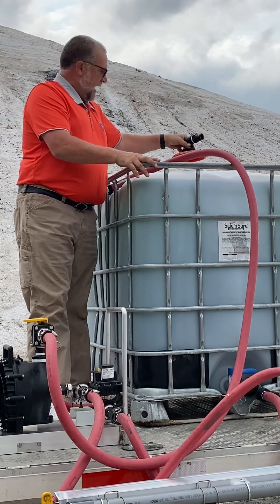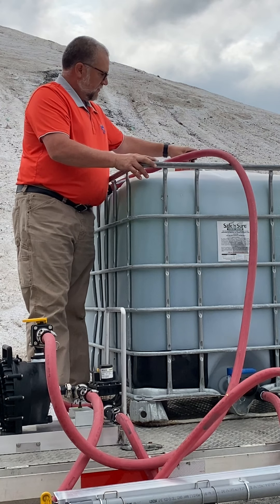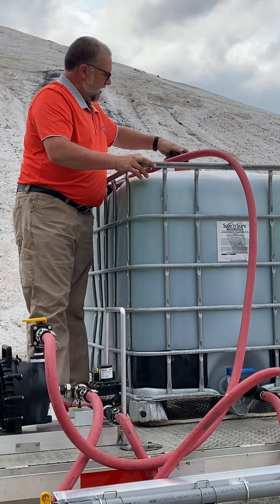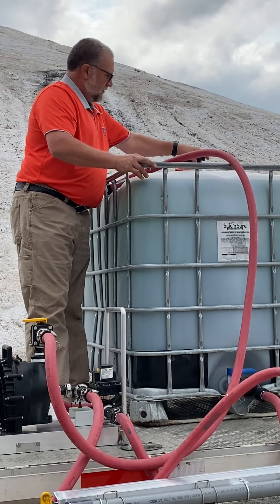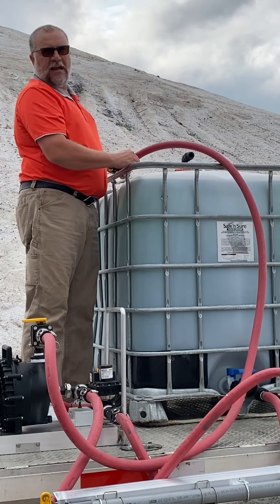We want to put this back on the tote, and we want to put it on so it's loose. If you tighten this down all the way, it'll collapse the tank because the tank can't suck air.